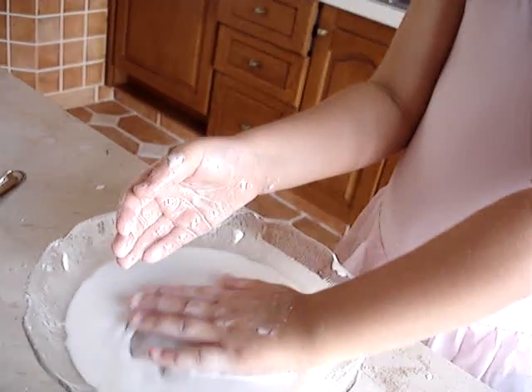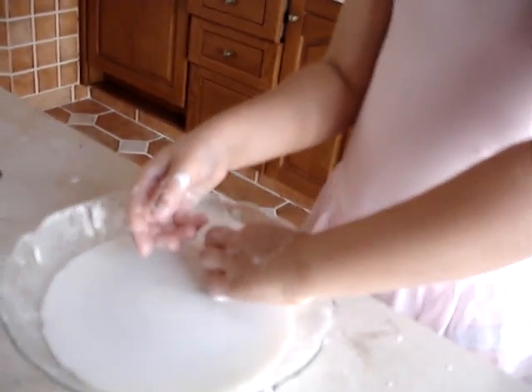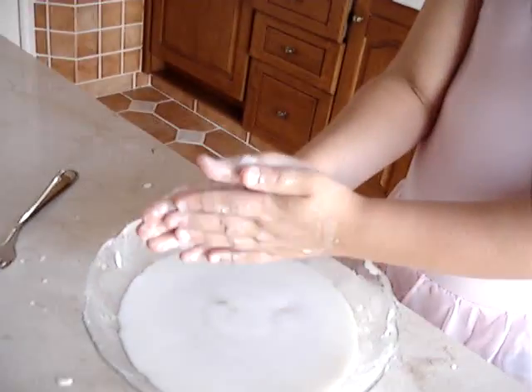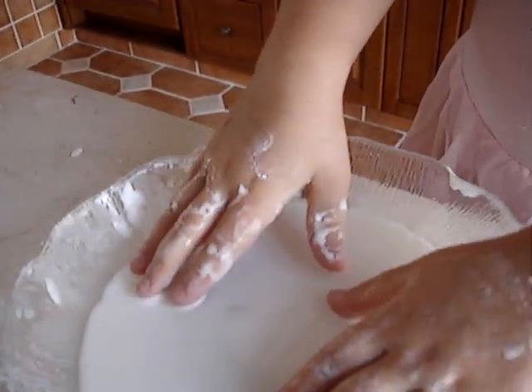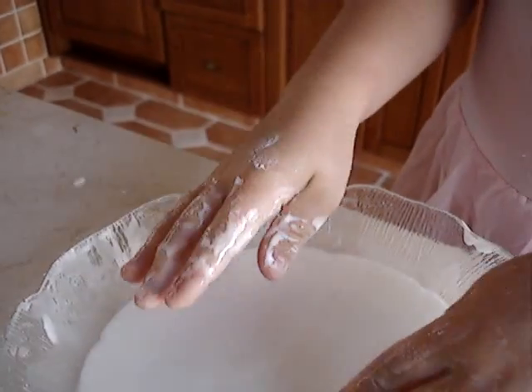And is it a solid or a liquid? It's getting solid. It's kind of both, isn't it? Yeah. You squeeze the water out and it becomes a solid. Show them how it becomes a solid. Take a big thing and squeeze it. And then it's solid.